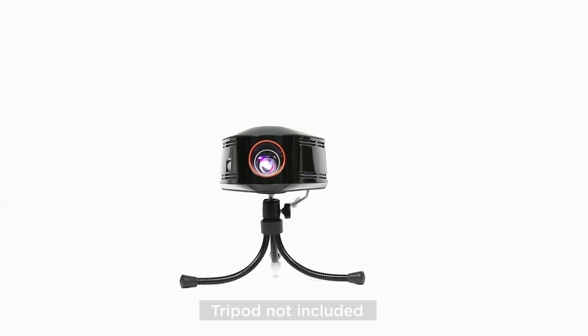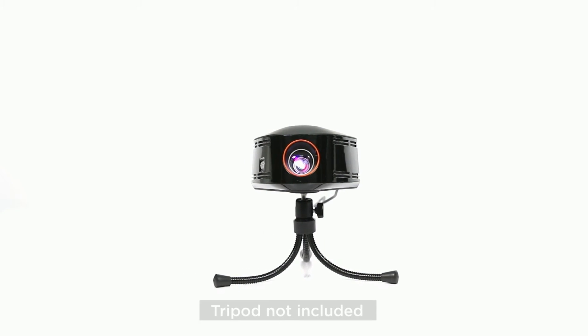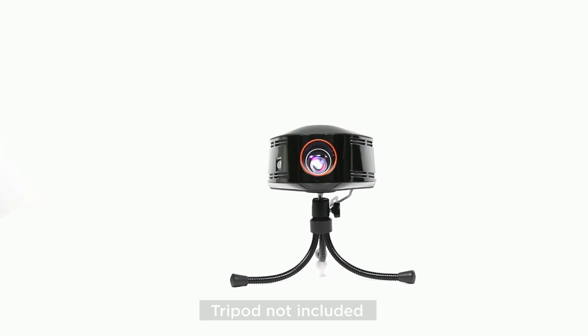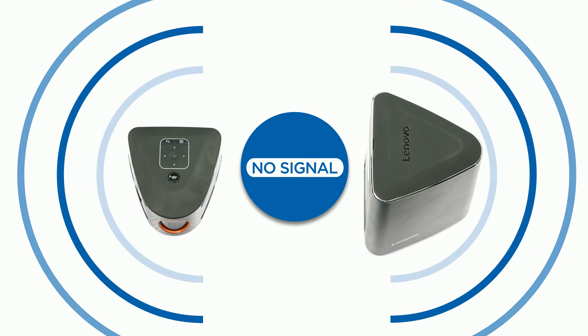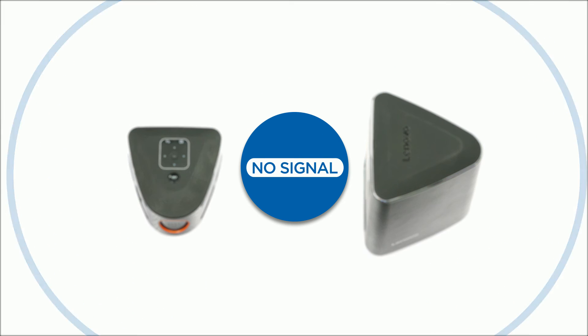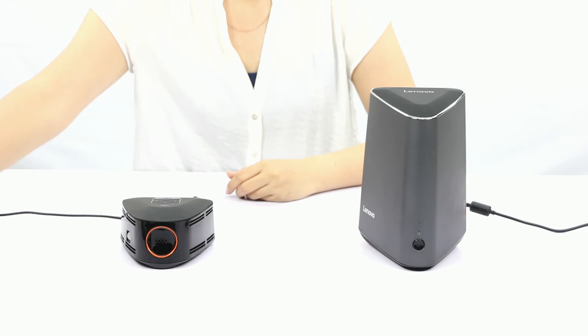Here's a tip: get a small tripod and install the mini projector on top of it to have the best flexibility. We recommend that you do not place the computer and the projector in a position where the wireless signals from the computer and the projector are directed away from each other.